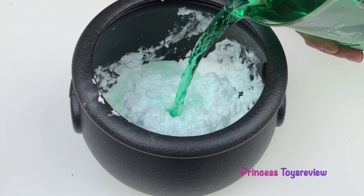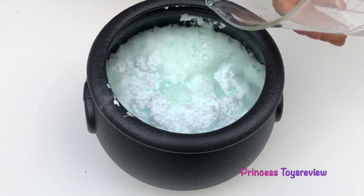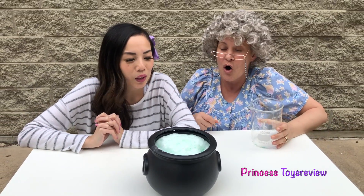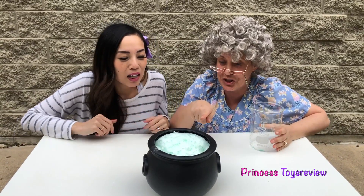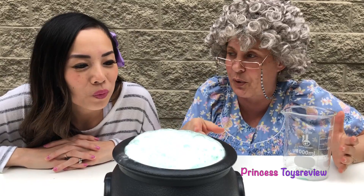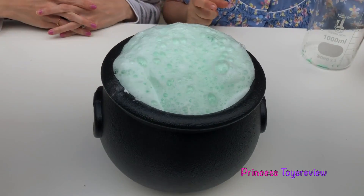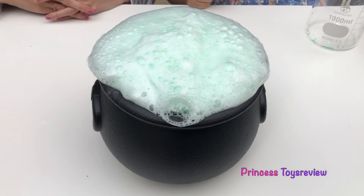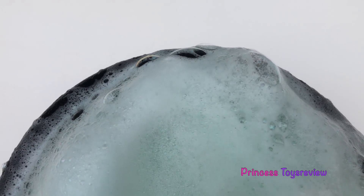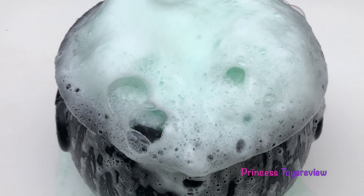Ooh! Look! It's making a lot of foam! Ooh! Look at our potion! It's like coming alive! I think it's too much for our bowl! I think it's good! It will go outwards! It probably will!